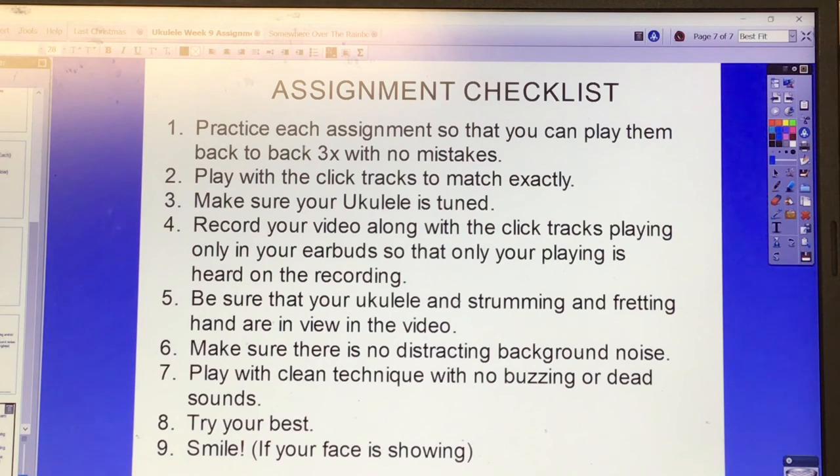For the assignments — the two assigned songs are Somewhere Over the Rainbow and Last Christmas. Here's the checklist: one, be sure you're ready to record — practice each assignment so you can play them back to back three times with no mistakes; if you cannot, go back and practice slowly. Two, play with the click tracks to match exactly — put the click tracks in your earbud only so it's not audible in your recording but you play along. Three, make sure your ukulele is in tune. Four, record your video with the click tracks playing only in your earbuds so that only your playing is heard.